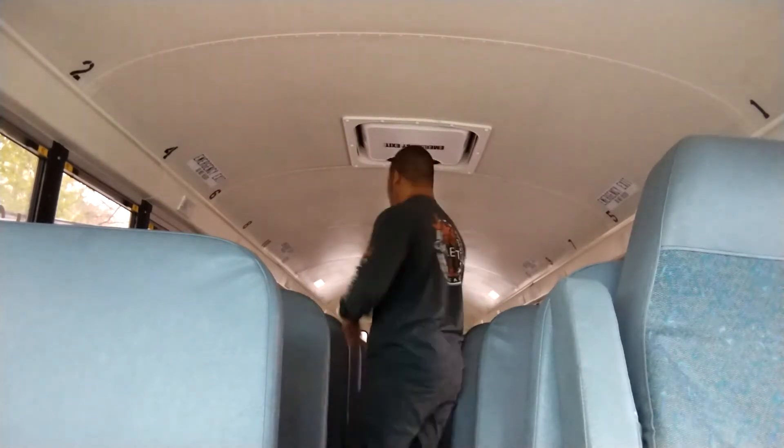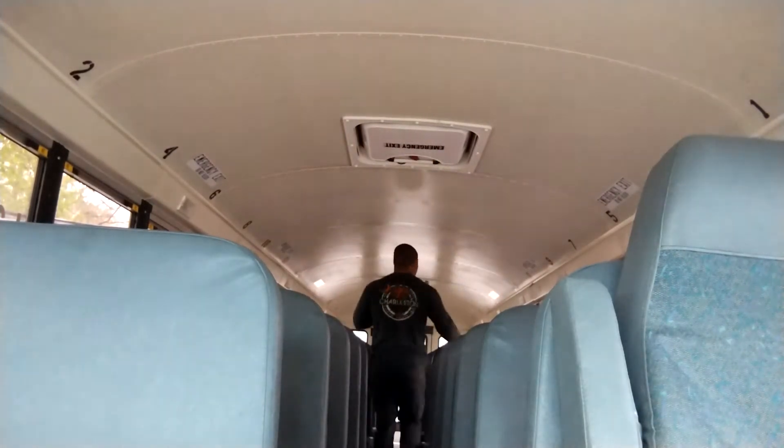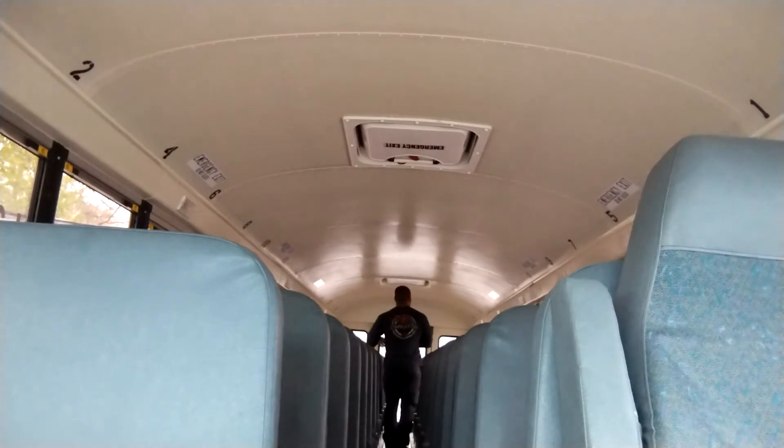All right, so this is the 120 push-up challenge. I'm going to do 10 in each seat. I got an empty bus, so let's get started. I'll do 10 and work my way up to the front.